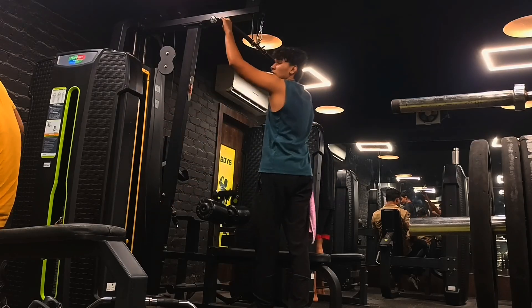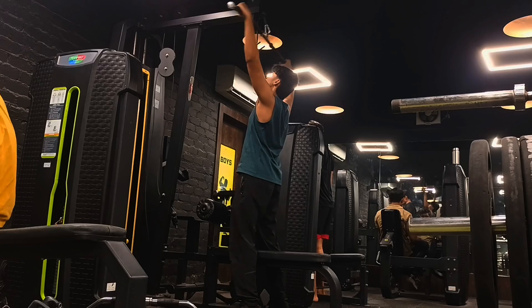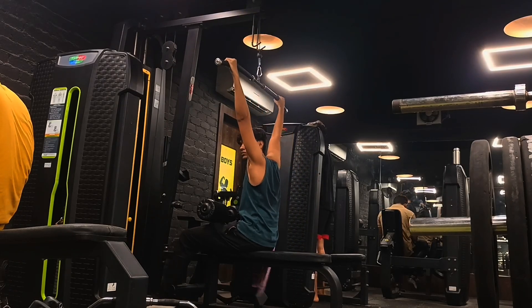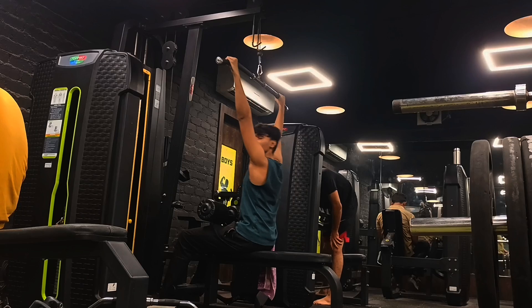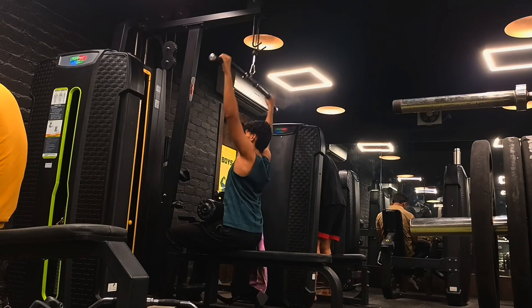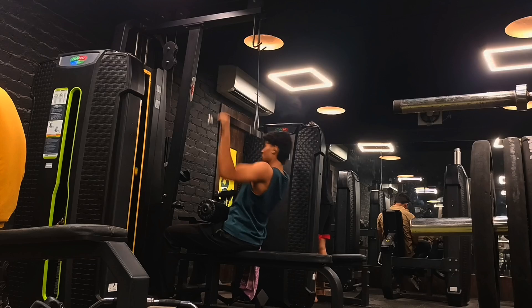Now the third exercise is lat pull-downs. I'm doing it at my max weight. I'm gonna take eight reps here, and you know you can use the progressive overload tactic.